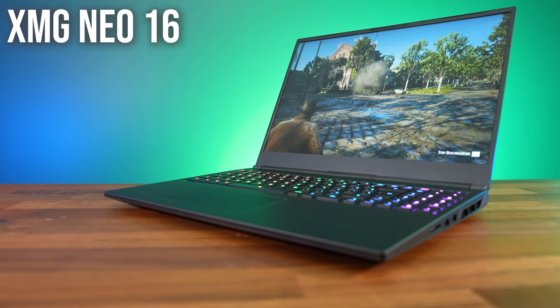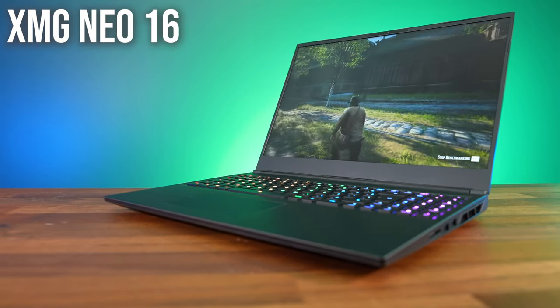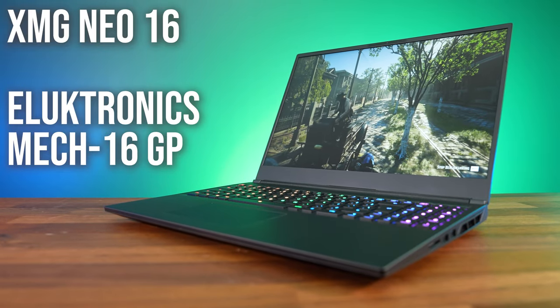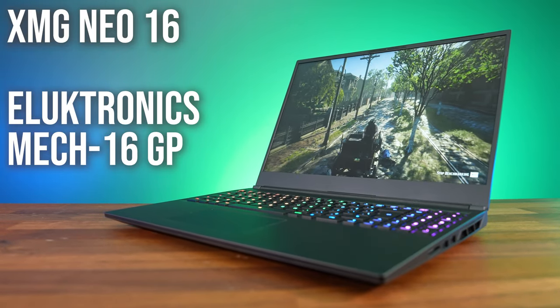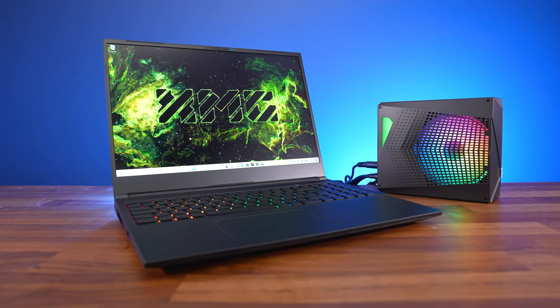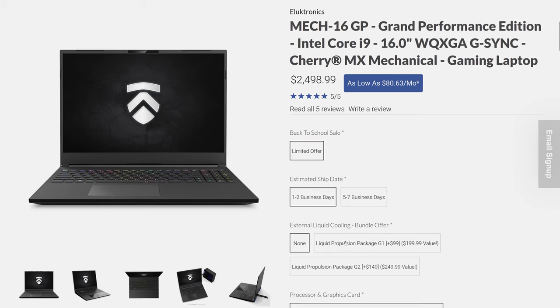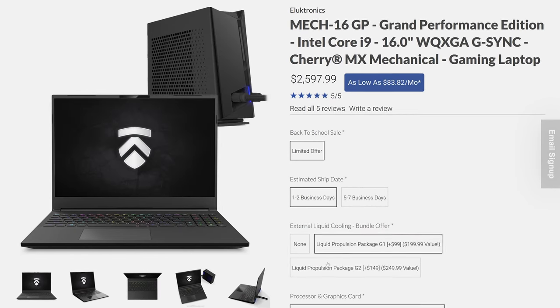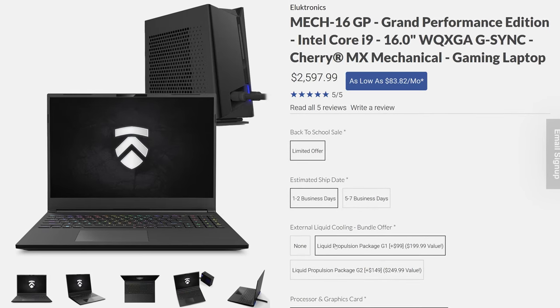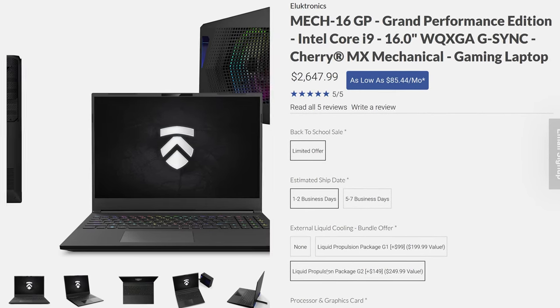It's known as the Neo 16 from XMG in Europe, but the same Tongfang chassis is also sold by Eluktronics in the US as the Mech 16 GP. They're both available with an optional liquid cooler, but you don't have to buy that to use the laptop. You can spend less for last year's older cooler, which is still compatible, or a bit more for the newer version with more RGB that I've tested here.